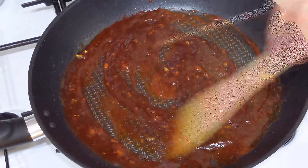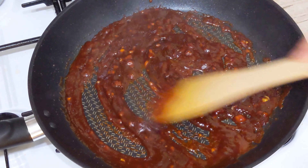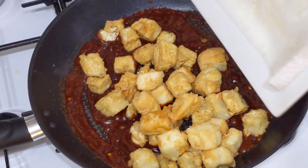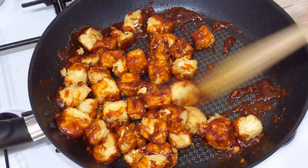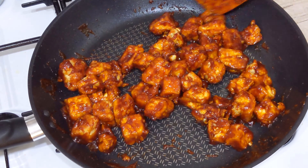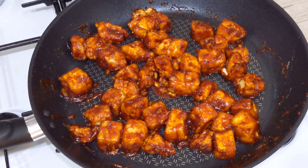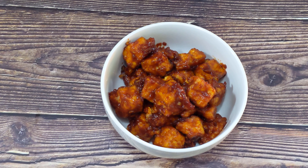Once you've cut them, put them in the bag and add your cornstarch, and just gently mix them together inside.